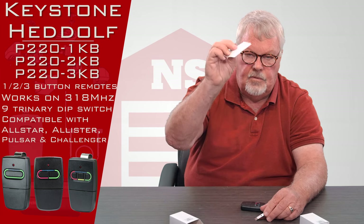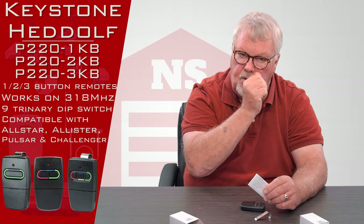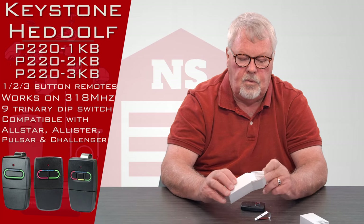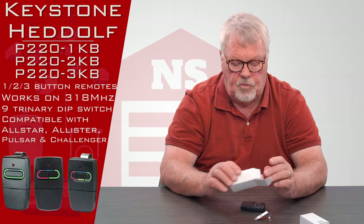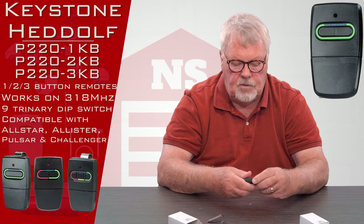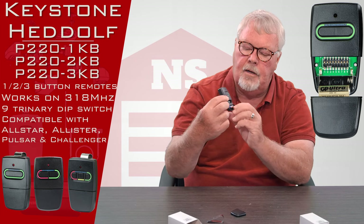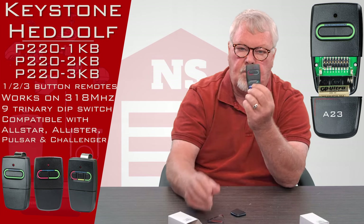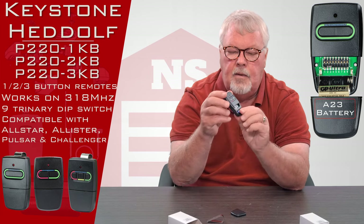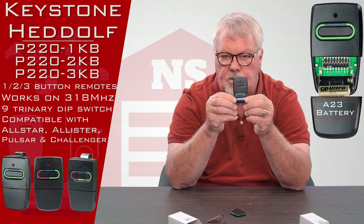It also comes with a set of directions — very important because this will tell you the step-by-step method to tune it in, so you want to open up those directions and read them. On the bottom of the transmitter is a little trap door. When you take that off, you'll see the battery and the dip switches. The battery comes with it — it's brand new so you don't have to buy anything — and the dip switches are what you're going to use to tune this thing in.